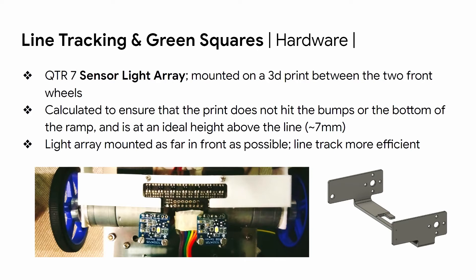For line tracking, we're using a seven-sensor light array mounted on a 3D print between the two front wheels. The 3D print is calculated such that it doesn't hit the bumps or the bottom of the ramp, and it's located at an ideal height above the line so the light array can return accurate readings. The light array is also mounted as far in front as possible for more efficient line tracking. We are also using omniwheels for the back wheels, which have small rollers around the circumference perpendicular to the turning motion, reducing side friction for more efficient line tracking.